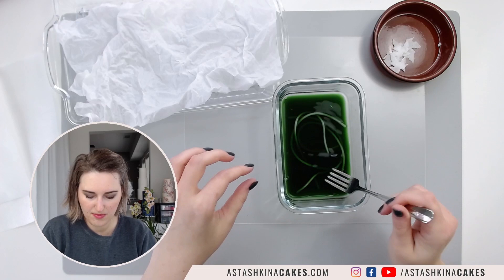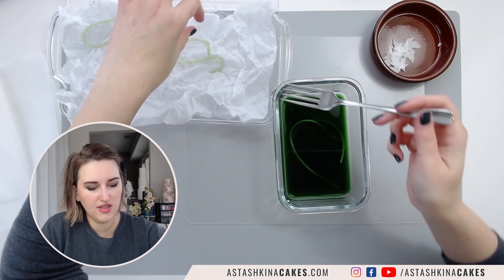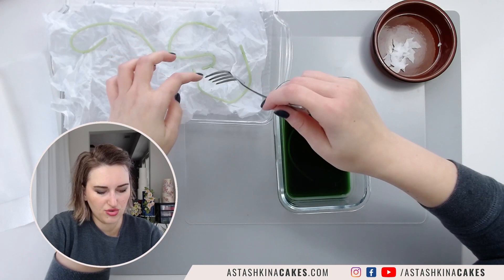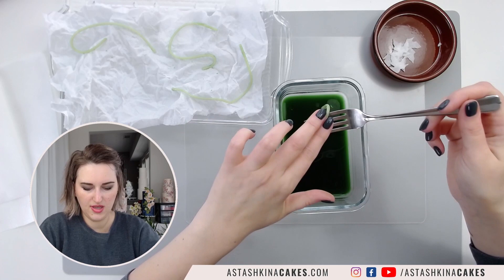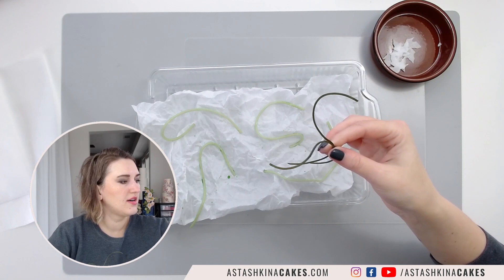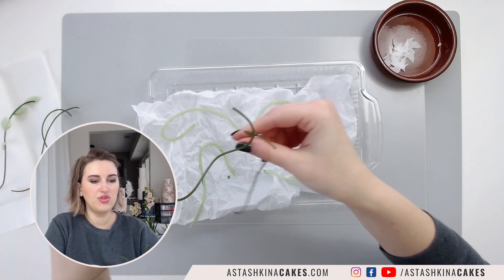Place the noodles on a tray with crinkled parchment paper and arrange them to dry in different interesting shapes. They will take a few hours or overnight to dry, depending on your humidity and conditions. Make sure they do not touch each other because they will stick. When they dry, they get all these interesting shapes. They are technically just regular rice vermicelli, so they are safe to eat and safe to put on your cake, especially if you don't want to use wire.